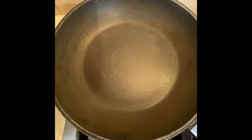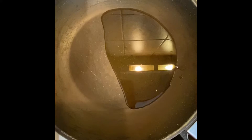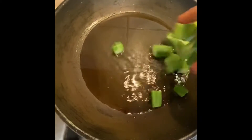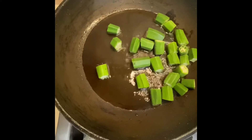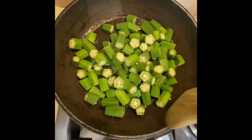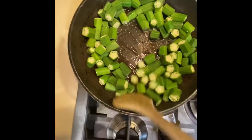Let's begin. I've taken a flat pan and I'm going to add around two big tablespoons of olive oil. I'll turn on the gas and let the oil heat up. As the oil has heated up, I'm going to add the okra into it and let it cook — I'm going to fry it. In between, you need to keep on stirring it so it gets cooked evenly.